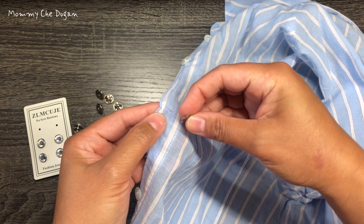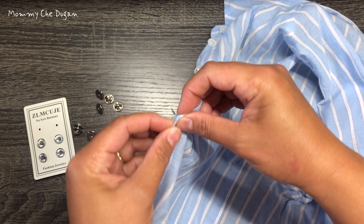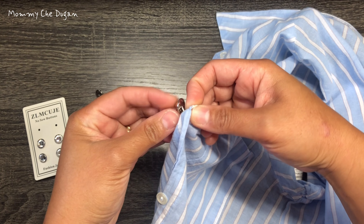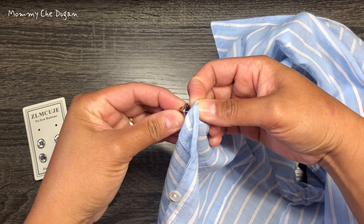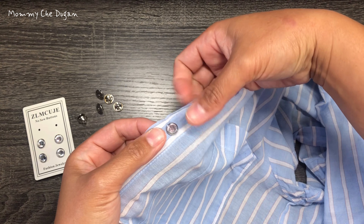These rhinestone buttons are not just stylish, but also incredibly versatile. They can be used as brooch pins, crystal pins, decorative buttons, and more. You can use them with all kinds of clothing, including shirts, dresses, blouses, maternity dresses, suspenders, and more.